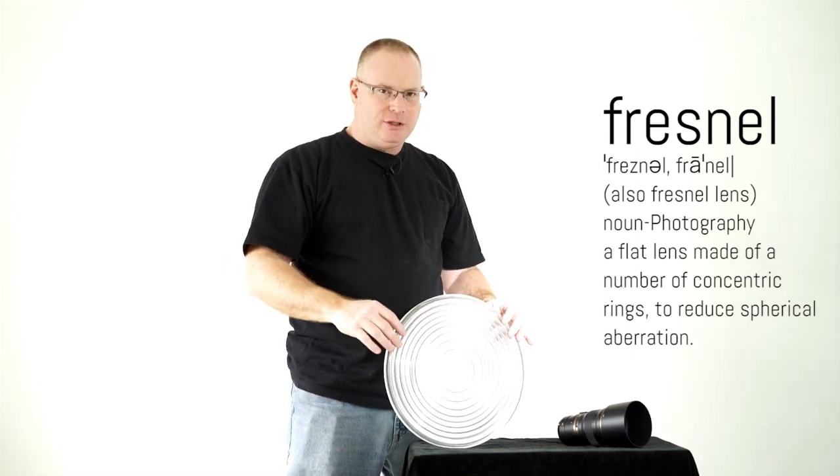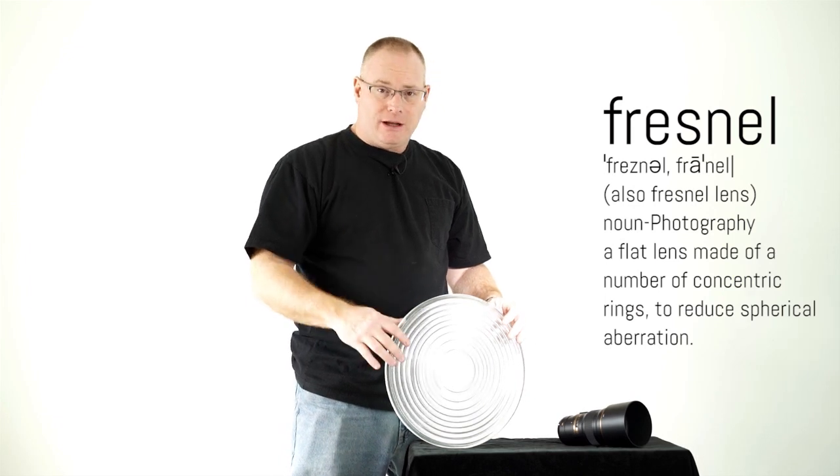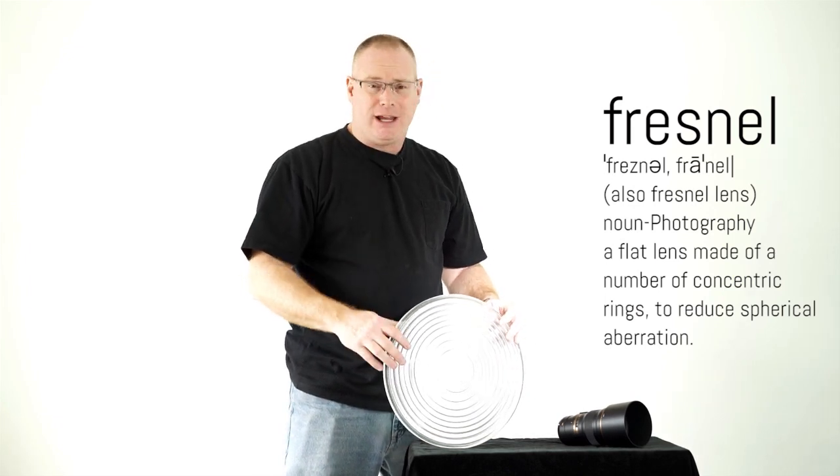So it's a really neat technology, and it's no wonder that the lens costs $2,000, which I think is actually a pretty good deal.